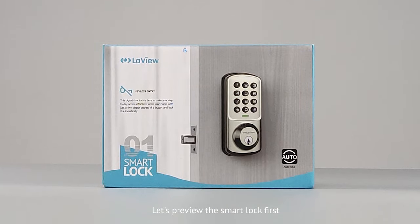LV01 lock installation tutorial. Let's preview the smart lock first.